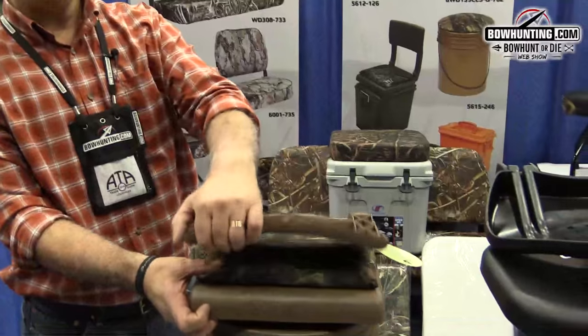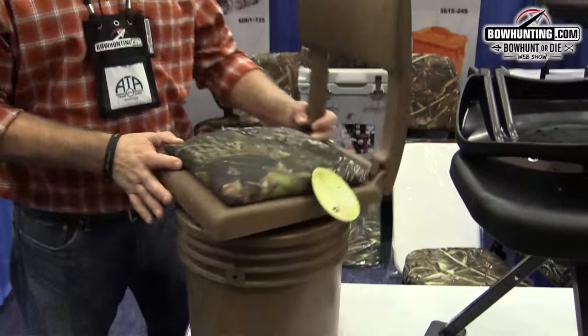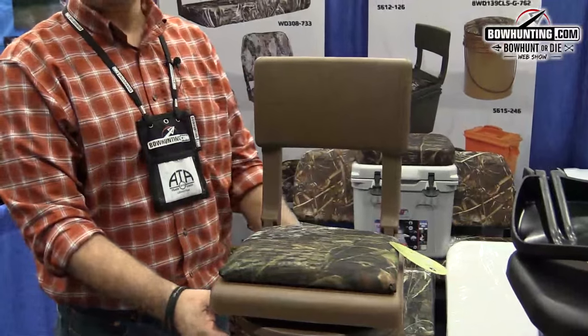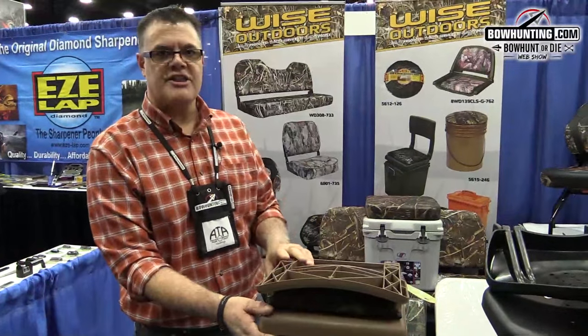We've got a bucket for ice fishing, dove hunting. Got a nice little chair with a backrest on it. It pivots and spins. You can use this for ice fishing, hunting, whatever you want. Your kid's sporting event, you have a snack, put it in the bucket, carry it in, you got a nice seat.